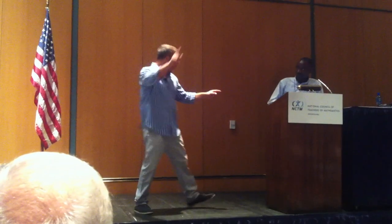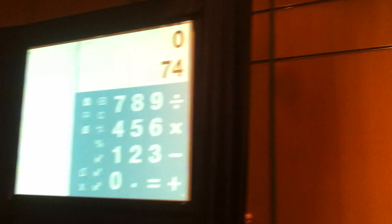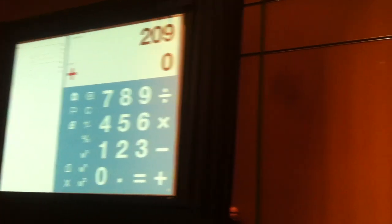You're ready to go. You're going to punch in the numbers he says and I'll do it in my head. Seventy-four. Plus. Sixty-two. Plus. Fifty-three. Plus. Nineteen. Plus. Seventy-one. One more. Fifty-four. 353.